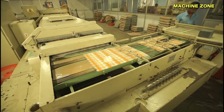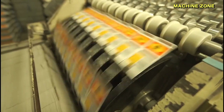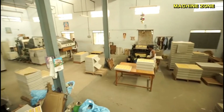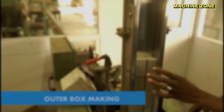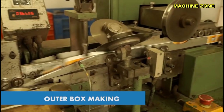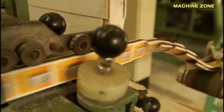The late 19th and early 20th centuries saw the rise of large-scale matchbox factories utilizing advanced machinery for production. Outer box making: a decorative paperboard is used to create the outer box, which holds the inner box and provides protection and branding.